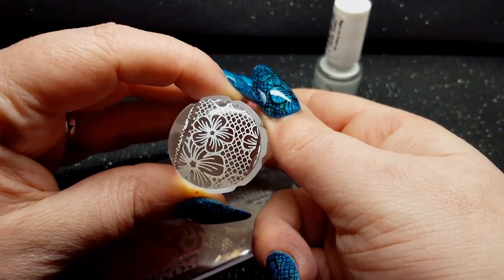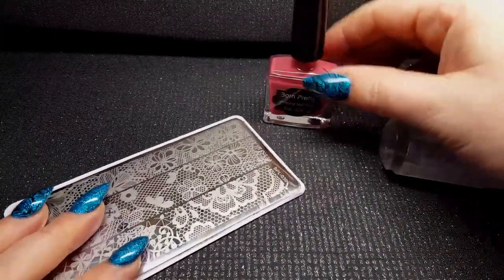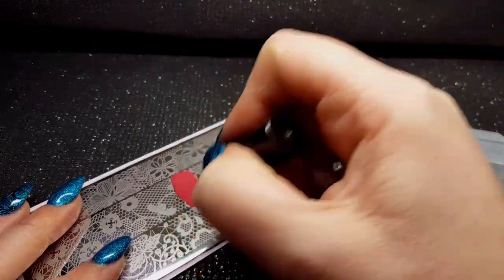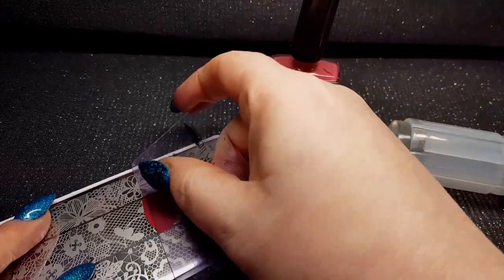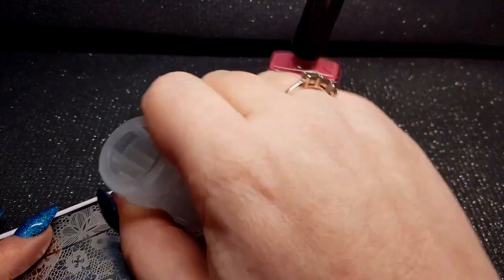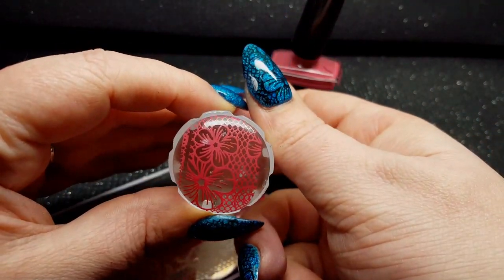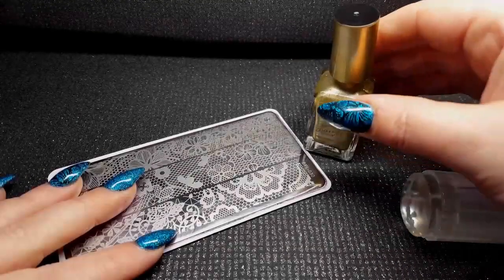Next we're going to use Born Pretty Natural Stamping Polish. We take that 45 degree angle scrape, then firm press and roll — and again another really crisp, pretty image.